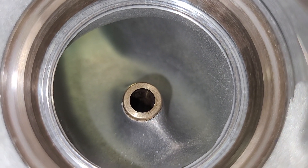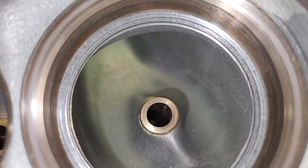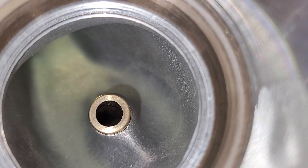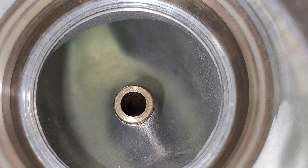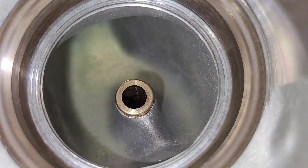Look at the size of that edge. Without any exaggeration, that edge has got to be a hundred and twenty-five thousandths. To me, it doesn't bother me — I love stuff like that because it just makes life so easy. Just go in there, there's plenty of material, and bring it to the size you need.